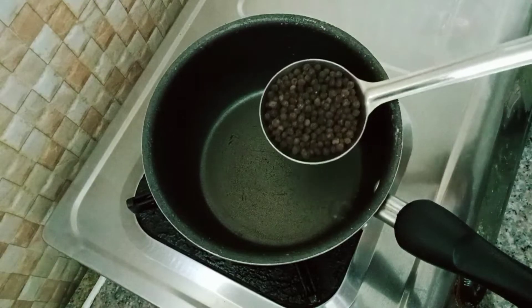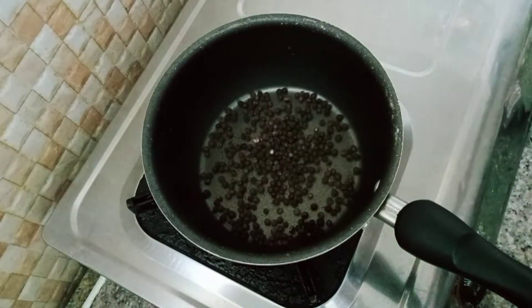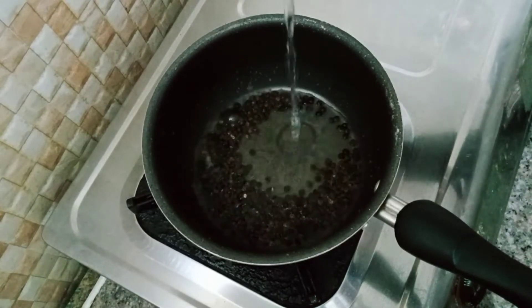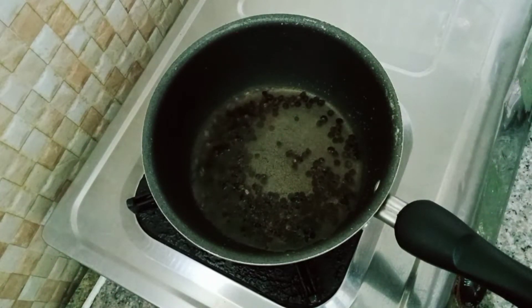We are ready with 1 kg of chicken and 3 tablespoons of the marinade. We are ready for the chicken.